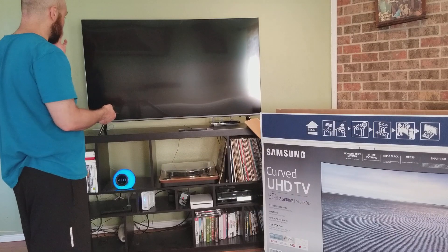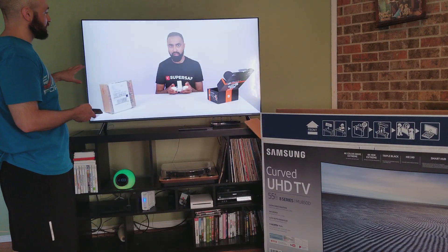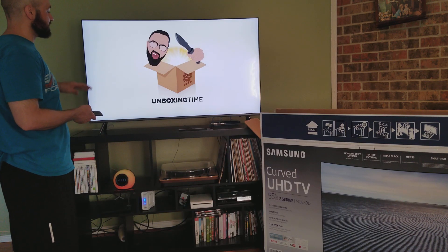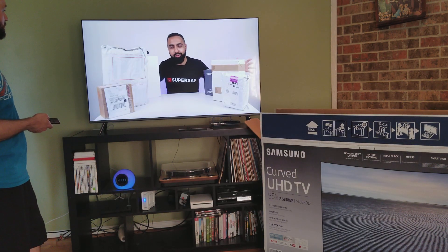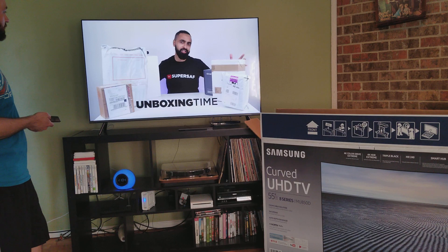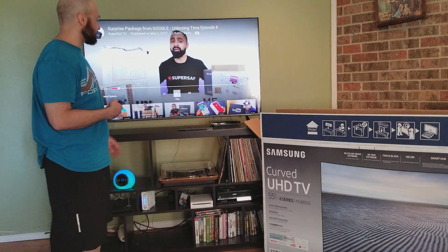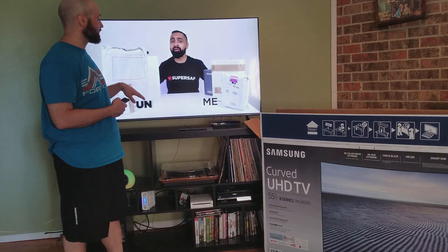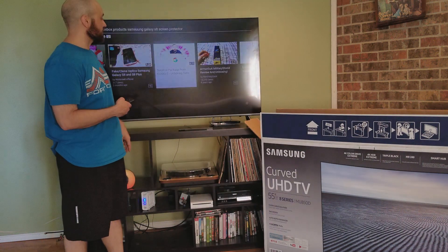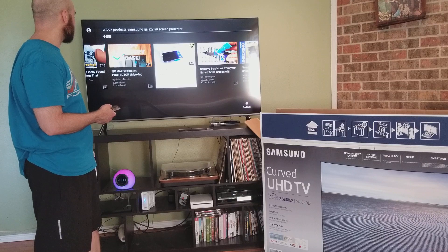I want to take a look at this YouTube video because it has a really good picture on it. You can see how clear everything is. The colors are really good. The sound is also really good. This is a really good picture — I really like it. All the colors come out. It's very crisp. Let's see if we can go through another one here just to get an idea of some color.